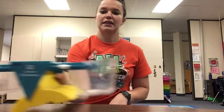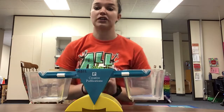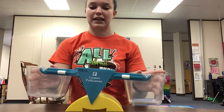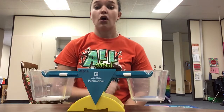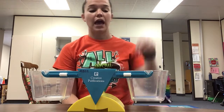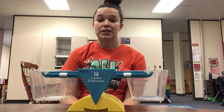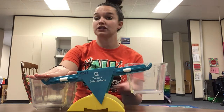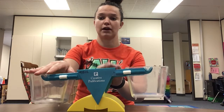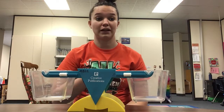Now one thing that we can use to measure weight is a scale. This is called a scale. Can you say scale? Perfect. This scale is going to compare two objects. We're going to put one object over here and another over here and see which one is heavier. If an object is heavier, it will push it down. My hand is heavier than nothing, so it pushes it down, holding it closer to the ground. This side is lighter — there's nothing in it. So I'm going to show you some objects I gathered around the classroom.